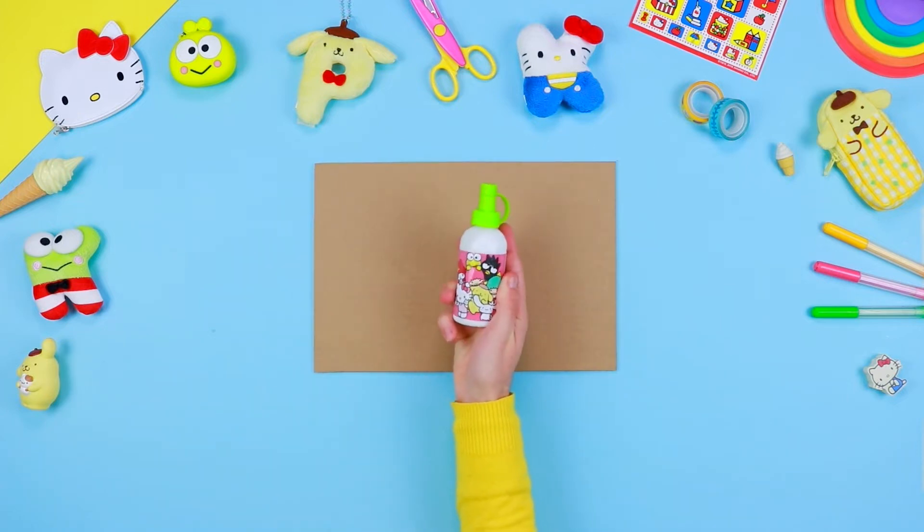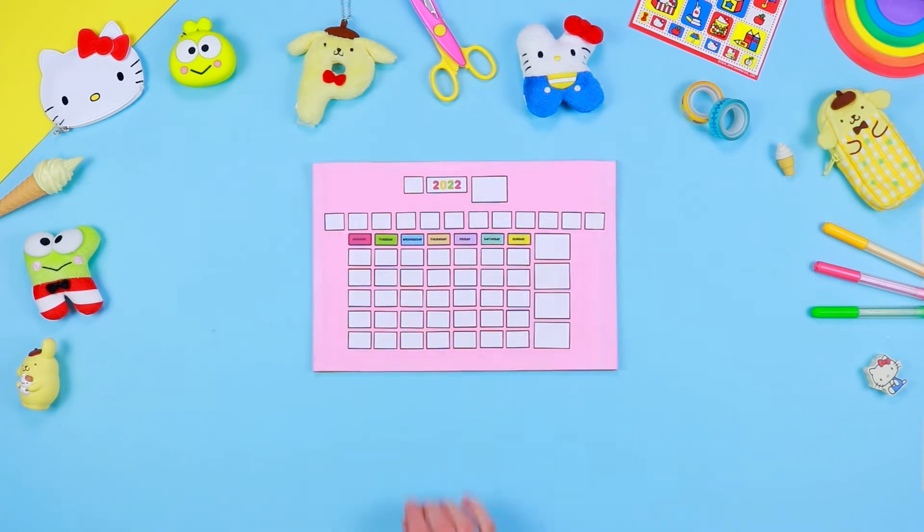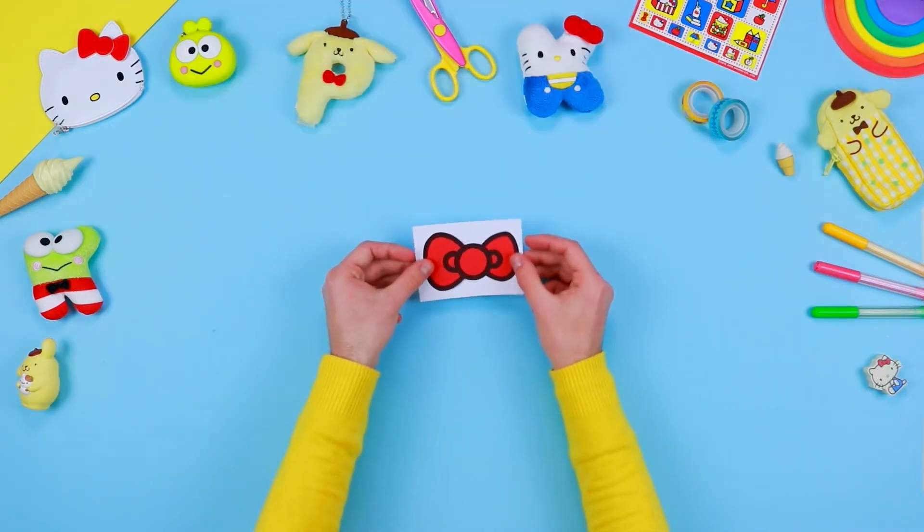Now you just have to fix the printed pattern on the cardboard base with some glue. Exert some pressure with your hands to stick it properly, and leave it to dry for a few minutes. In the meantime, you can carry on with the rest.